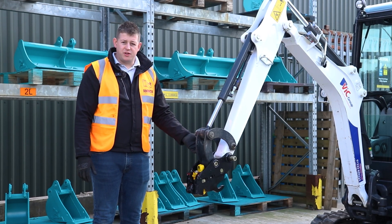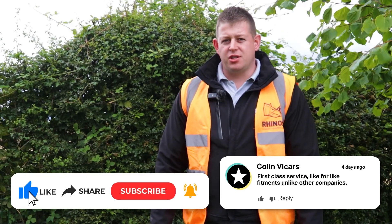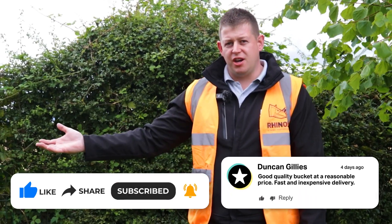This coupler is now fitted and ready for use. For further information on using this coupler or other information about it, check out the other videos.